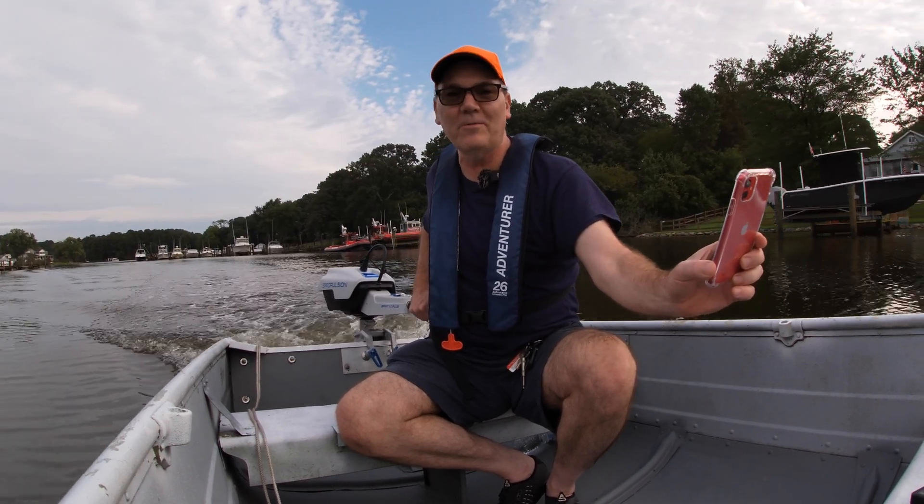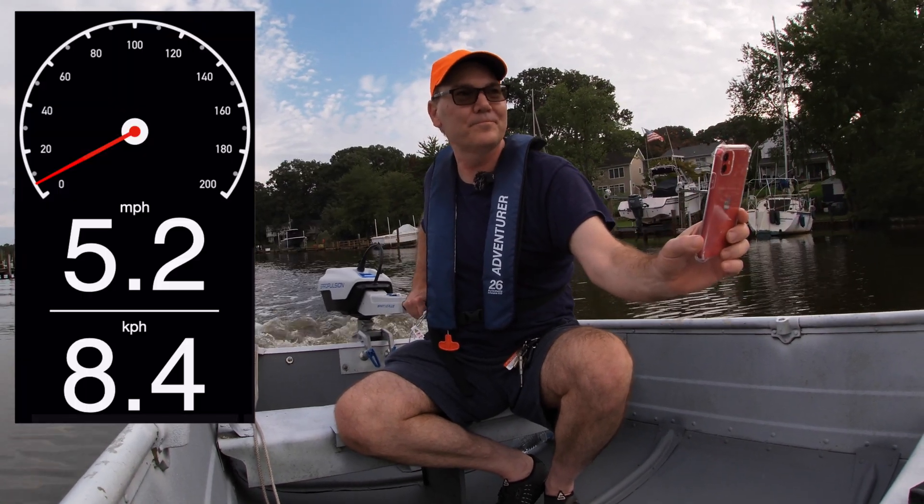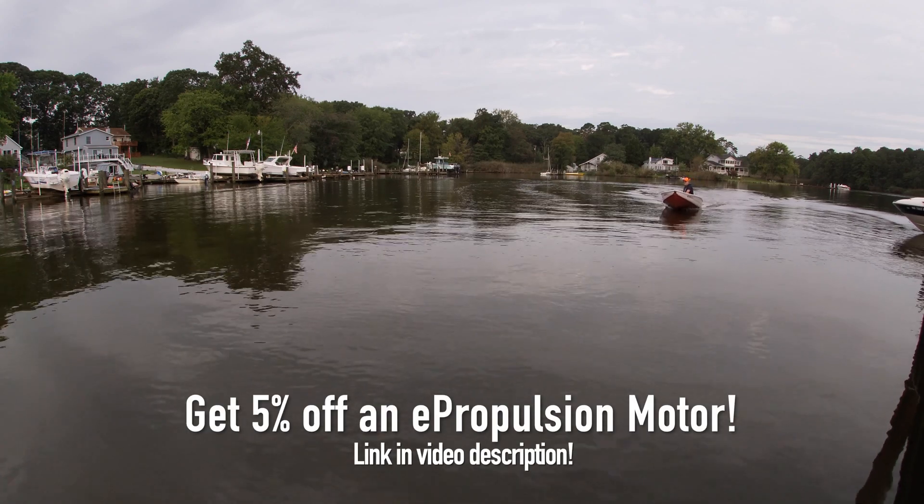Right now we're hitting 5.5 miles an hour — more like 5.2. I'm going to turn around up here and go the other direction.